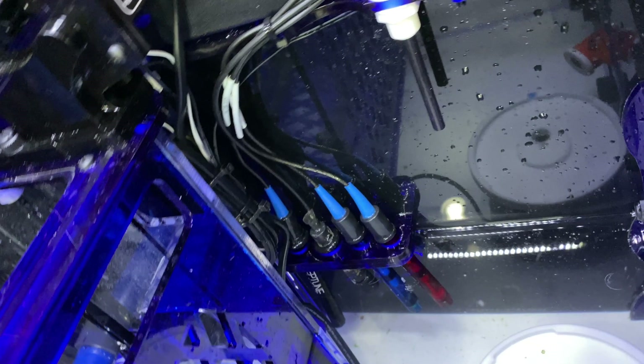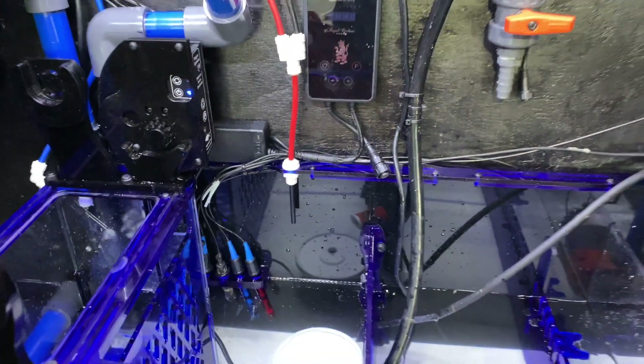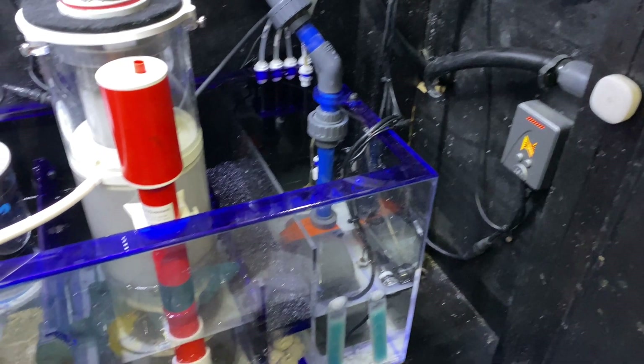Behind that there's also a black tube which feeds up to the drain. There's also where the probes go in — a really good spot. It's not very turbulent there because the water comes out of the filter roller at the bottom. So here's the finished product.